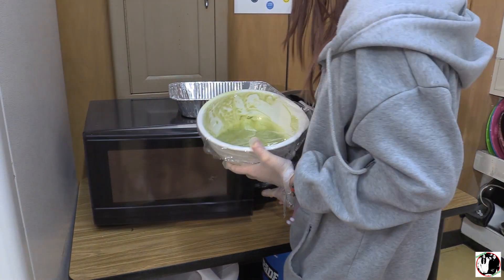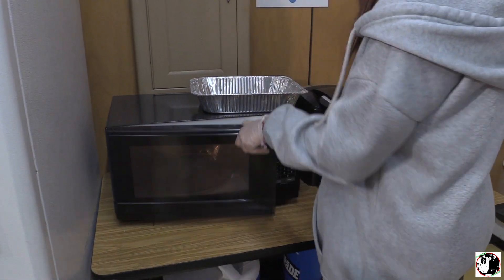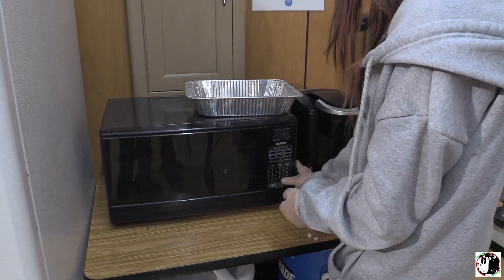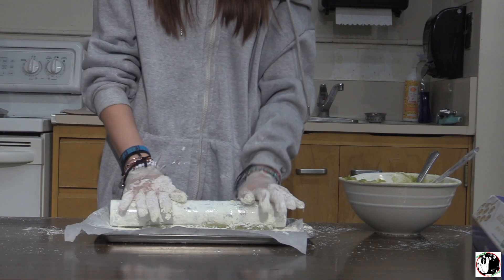Cover the bowl with plastic wrap and poke a hole. Then cook it in the microwave for one minute at a time until it turns into a sticky dough. Take it out and stir, then put it back for a minute. Take it out and mix. Roll it out on a surface dusted with cornstarch and cut out circles.